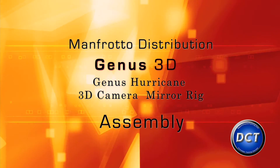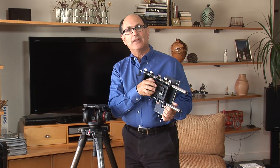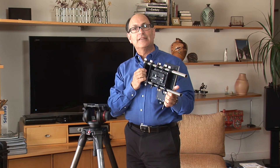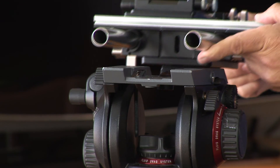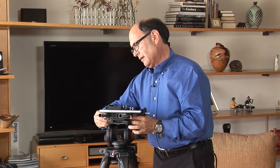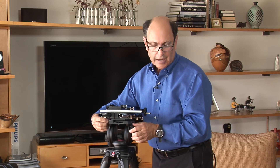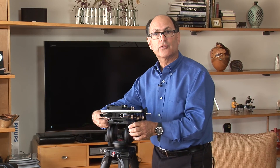The first step in the assembly of the Hurricane 3D rig is to attach your main chassis to the tripod. What I recommend is to take the default quick release plate of whatever your tripod head is and pre-attach that — leave it attached right in your case. Then we'll merely slide this on to whatever tripod head you're using. Release and open. Once we get our chassis mounted on the tripod, go ahead and lock your tripod head so that you won't slide and you've got a secure position for the rest of the procedure.